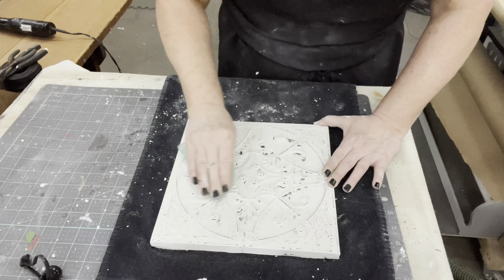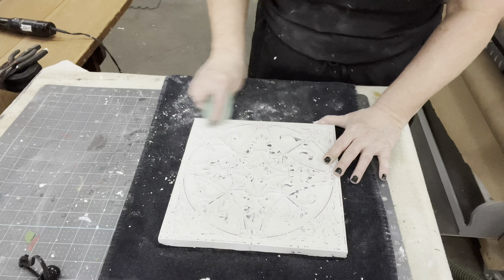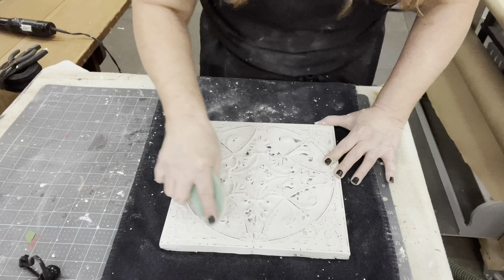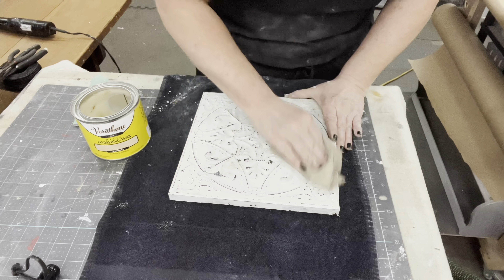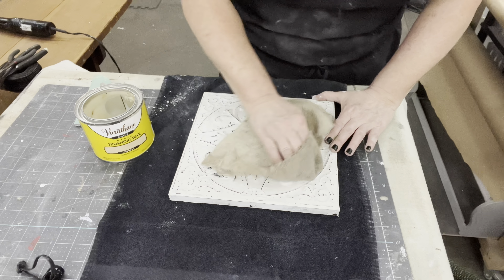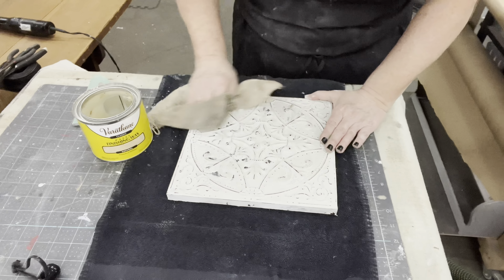Now I'm just going to take some 220 sandpaper and distress the detail areas a little bit more, really give it some age. I'll take my air compressor and blow that sanding dust out of those little crevice parts, and then I will get this sealed in with some clear wax. It's hard to tell from afar the cute little crackles that are underneath there with that metal showing through, but wait for the close-ups.